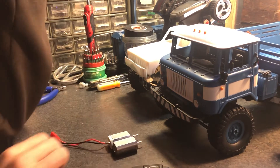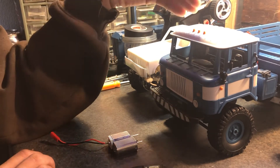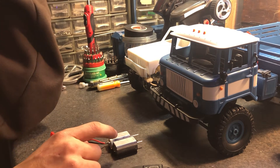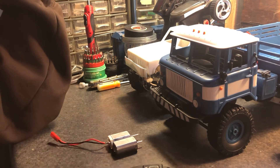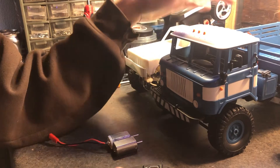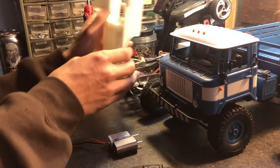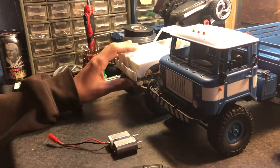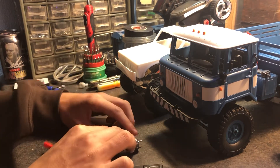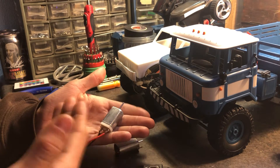Most people say electric motors have torque consistently throughout, which is true, but when you put in a speed controller it limits the amount of torque. I've noticed that when I put in the little 10-amp dinky ESCs from eBay, they kind of limit the torque of even the bigger motors — it feels like it's limiting the current too. But these motors tend to give the same kind of torque throughout regardless.